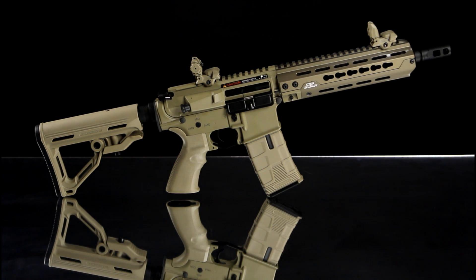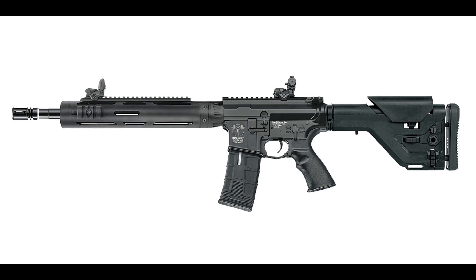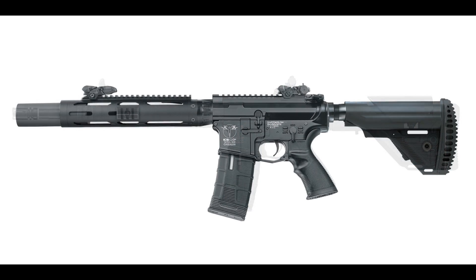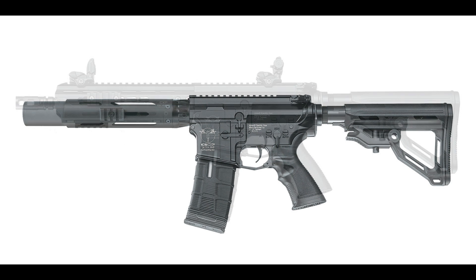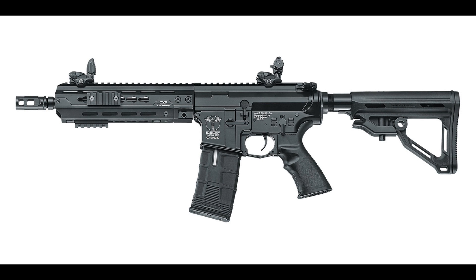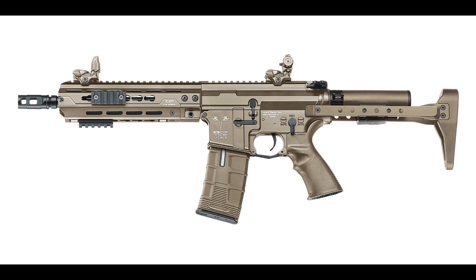The ICS CXP Hog is a mid-length rifle and part of the CXP electric blowback range, which features a number of variations of the Hog rifle, which include versions with the tubular handguard and a variety of stocks, flash hiders and suppressors. The version we are looking at is coded IMT271-1 and comes rear-wired with a mini Tamiya connector.